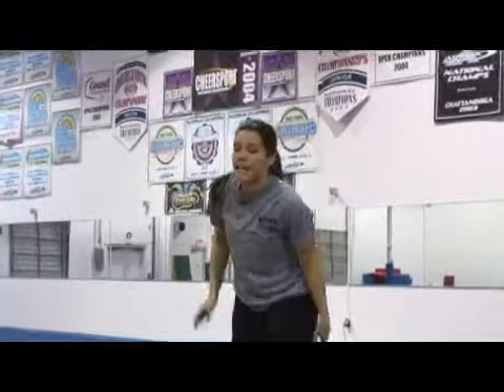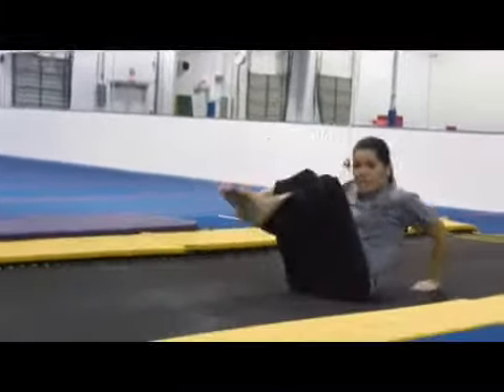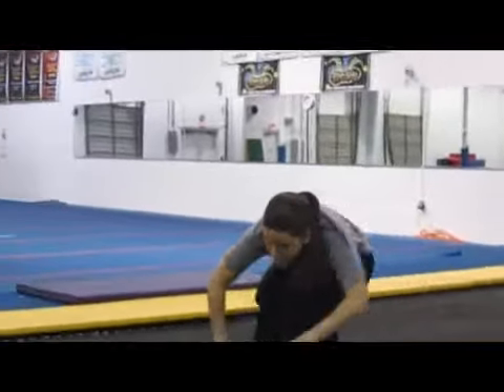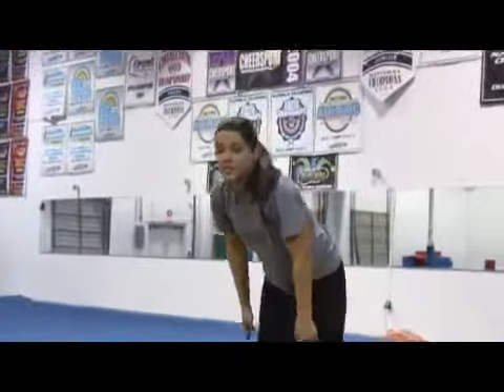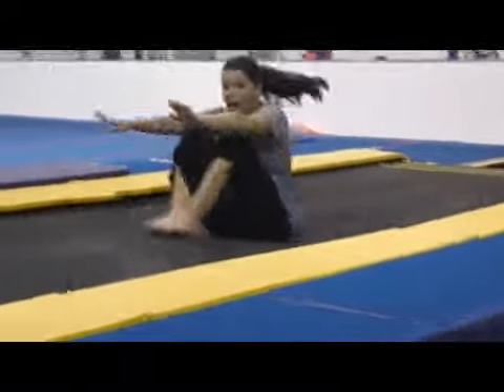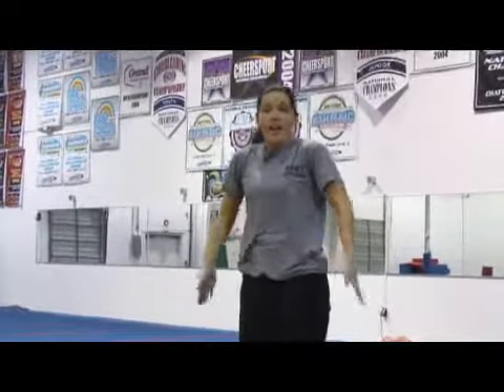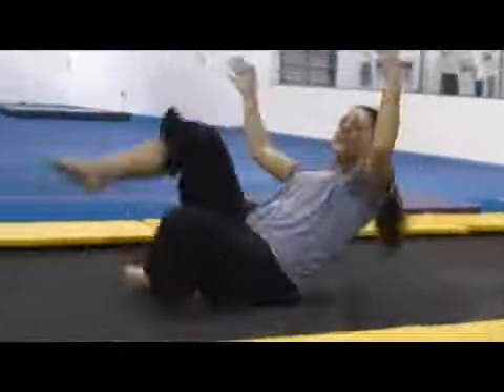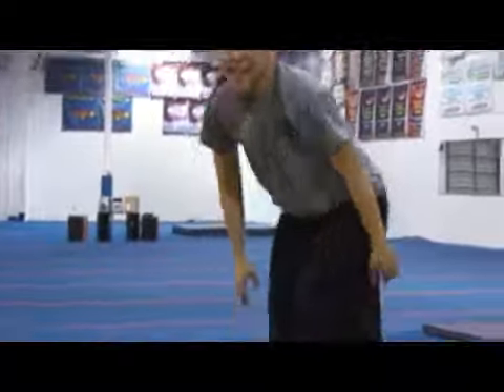A lot of people like to leave their hands behind them and push up — notice how slow that is. What you want to do is rock and roll with your hands reaching in front and standing up. That takes a nice tight tummy and a nice squeezed bottom. Make sure you do that, because it doesn't look as good if your body is loose and you use your hands to stand up.